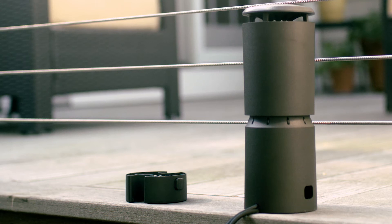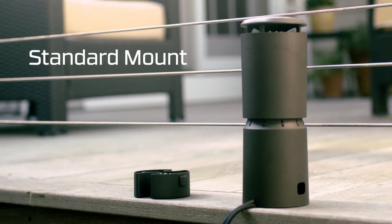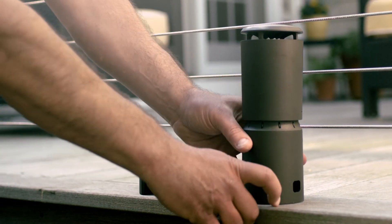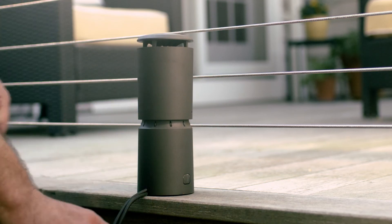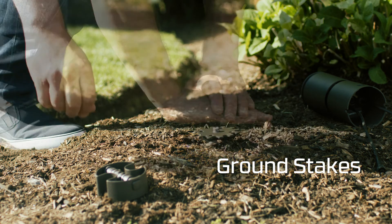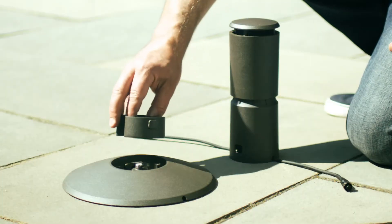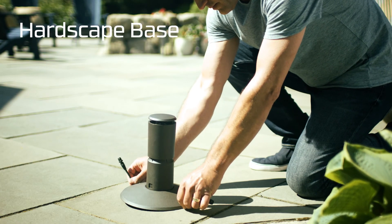Finally, you'll want to consider mounting options. Each kit comes with a standard mount for each repeller. This is great if you're mounting on the surface of a wooden deck or other material into which you can drill. It also connects your repeller to other mounting accessories. Also included in the kit are ground stakes, which are helpful if your repellers will be installed in grass, soft earth, or mulch. If you'd like to install using weight alone, please add a hardscape base for each repeller to your kit.